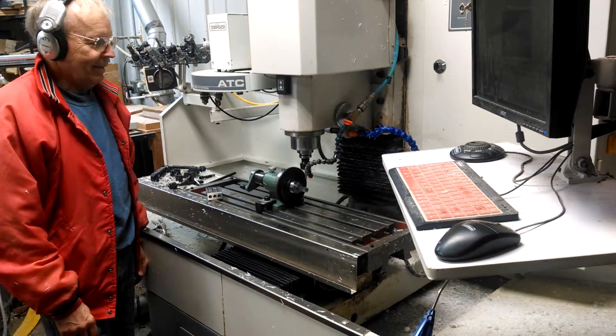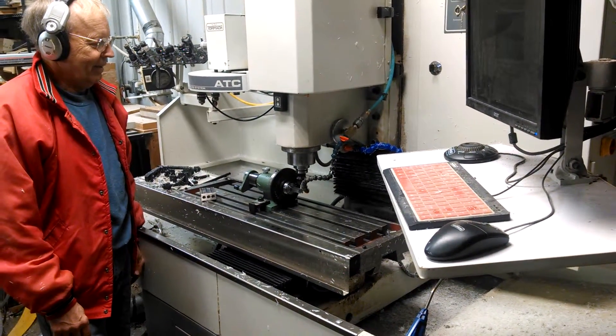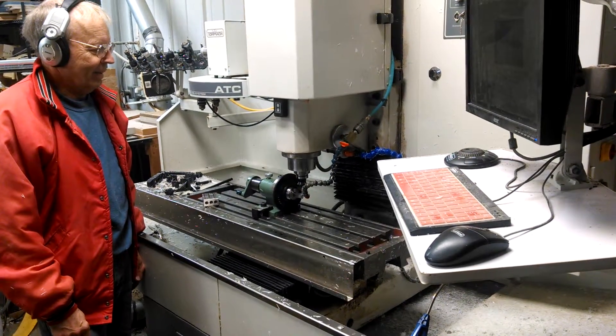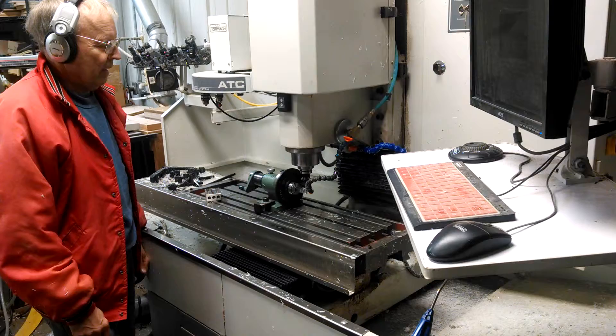We have two machines on site where people are doing all types of machine parts. So if you want anything that you're going to need, please give us a call at 1-800-372-9935.